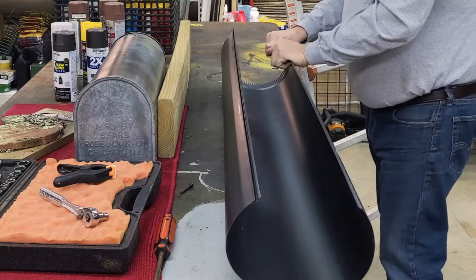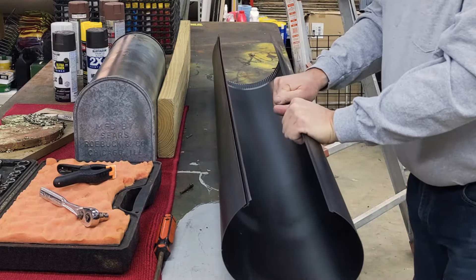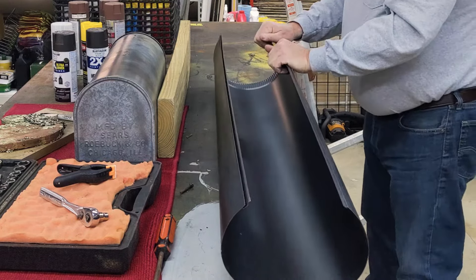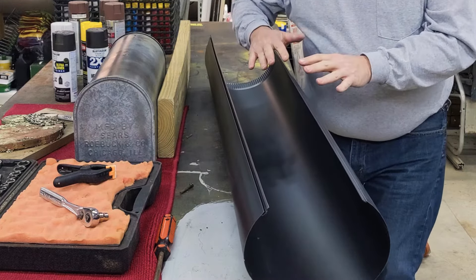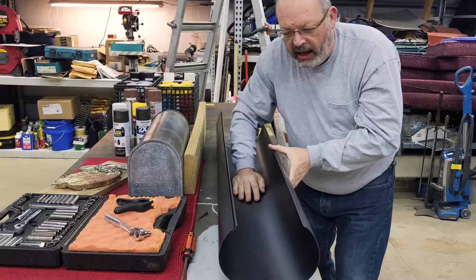Do the same thing on this side — just a little bit of an angle. Keep in mind however much angle you put in here, you're going to have to bend out to make it round again, so it's a balance between making it easy to snap together and bending it back in shape. Choose your battle. I think this is good enough pre-bending.